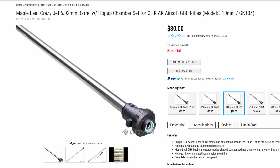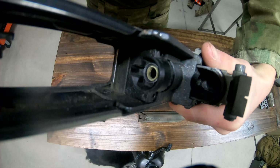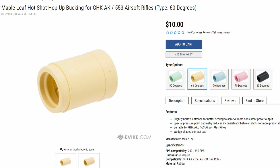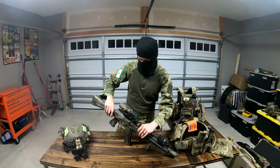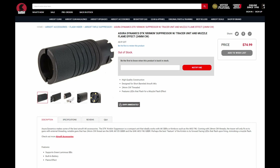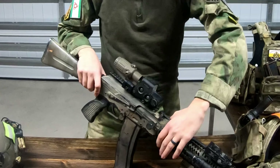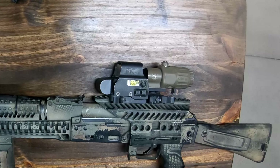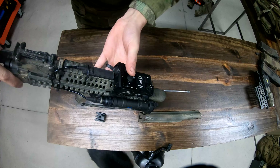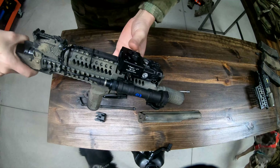For the hop-up, I used the Maple Leaf system, including the barrel, unit, and their yellow bucking. The yellow bucking seems to hop 2.8s with 1.5 joules just fine. I would use heavier BBs, but I'd rather stick to 2.8s as that's what Milsom West usually supplies. The muzzle I have is an Azura Dynamics Flash Hider with a Spitfire Tracer unit inside. At this specific event, I used an EOTech EXPS 3-2 with a G33 magnifier.